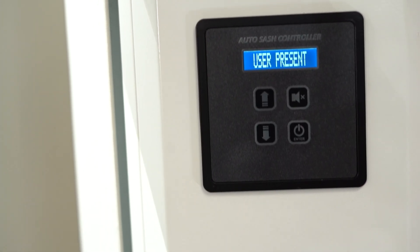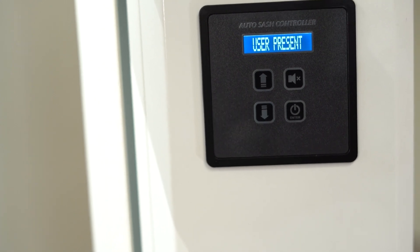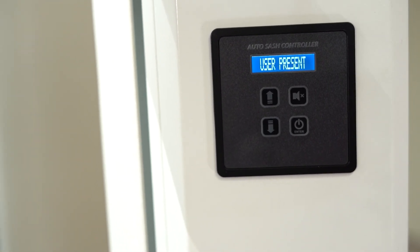The controller, which has a push-button up and down indicator, is located on the right-hand fascia and includes a clutch and motor assembly that opens or closes the sash.